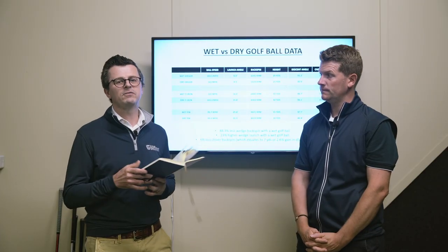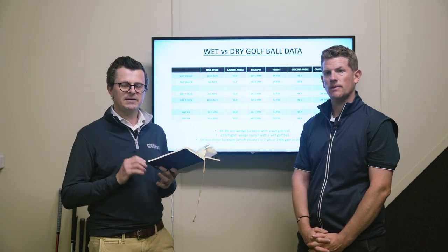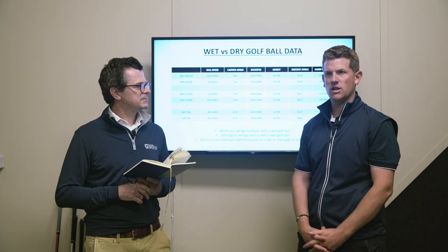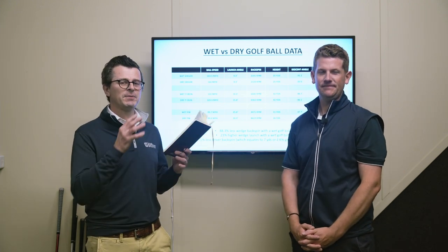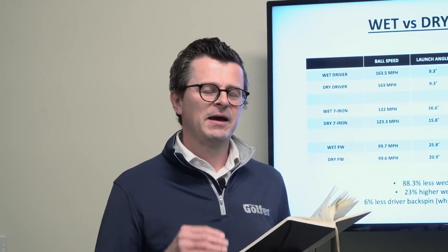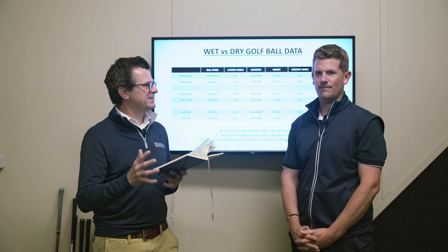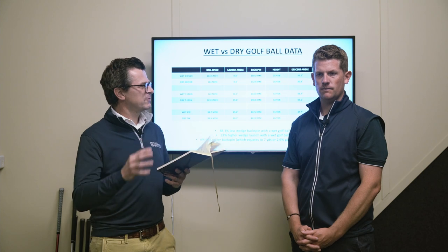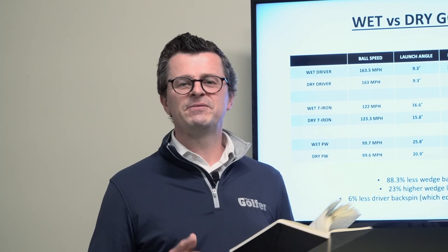Any opportunity that you get at a golf course to dry your golf ball, take it. If you're playing winter rules — pick, clean and replace every single time that you can. You're just giving yourself the best chance of having control of your golf ball, which is what the game is all about. And if you are playing in wet conditions, really think about your short game with those wedges — be cautious about attacking tucked pins, as it's less consistent and you've got less spin. If you're playing in really damp conditions, look at finding the center of the green if you possibly can.